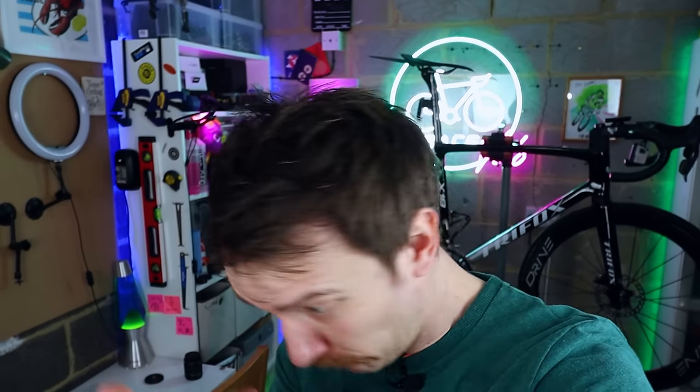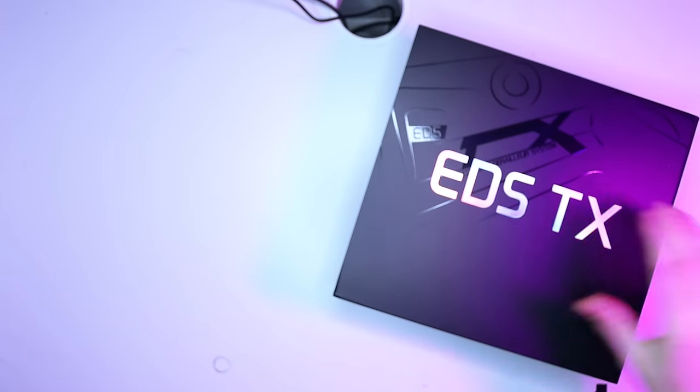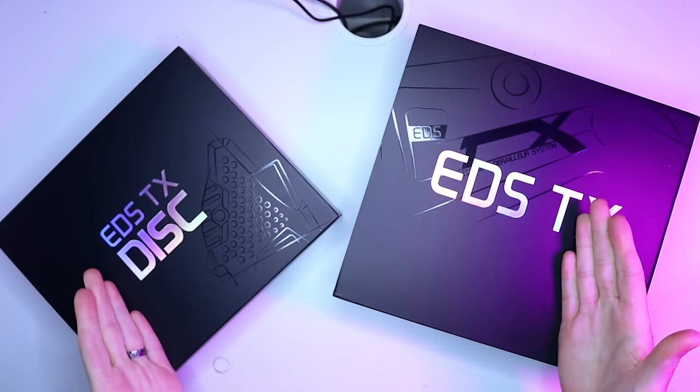There's one thing I have and one thing I need. I need a haircut. I have a Wheeltop EDS TX, wireless electronic carbon road bike groupset. Let's check this thing out. My name, as always, is Luke and welcome back to Trace Fellow. While I get these unboxed, I'll give you the headlines.